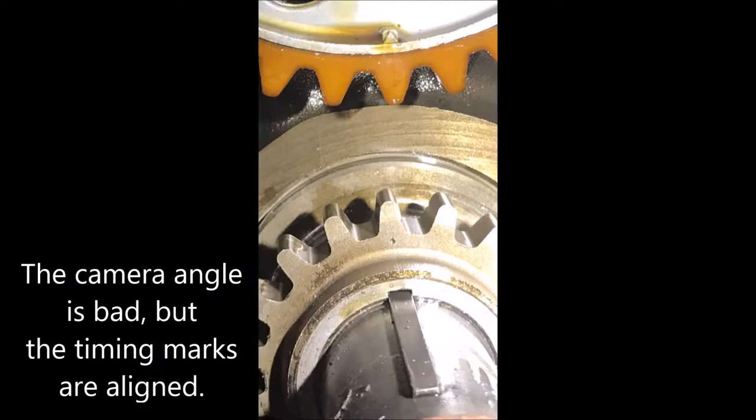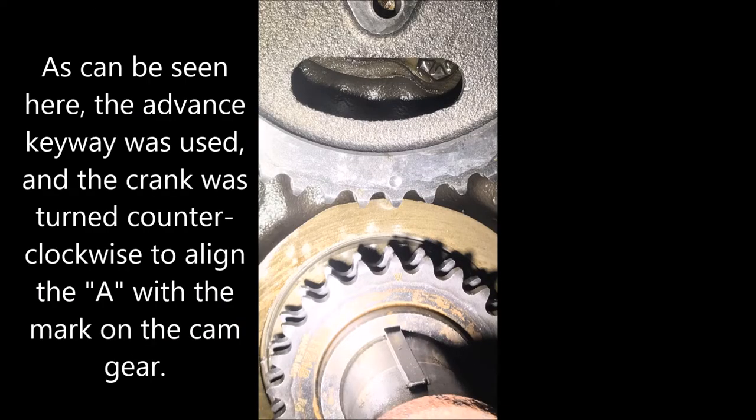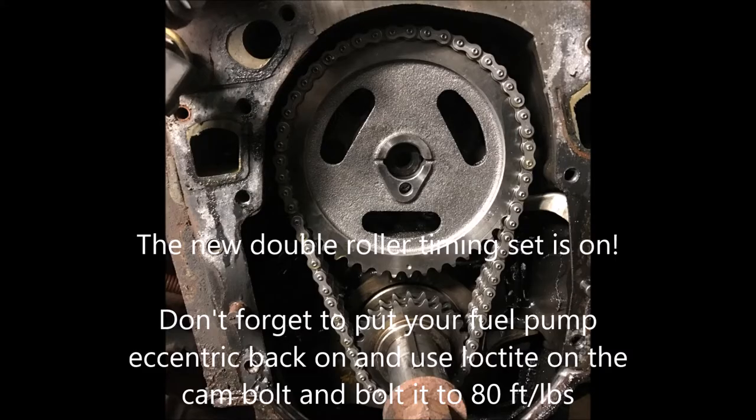I couldn't get the camera angle just right, but what you want to do is align the two marks at 12 and 6 o'clock. Because I wanted to use the advanced keyway, I needed to put the gears on first to align everything. I put it on the advanced keyway on the crank gear and aligned the A with the dot on the cam gear. New timing set is on — just make sure you get your fuel eccentric back on and torque the cam bolt to 80 foot-pounds with Loctite.